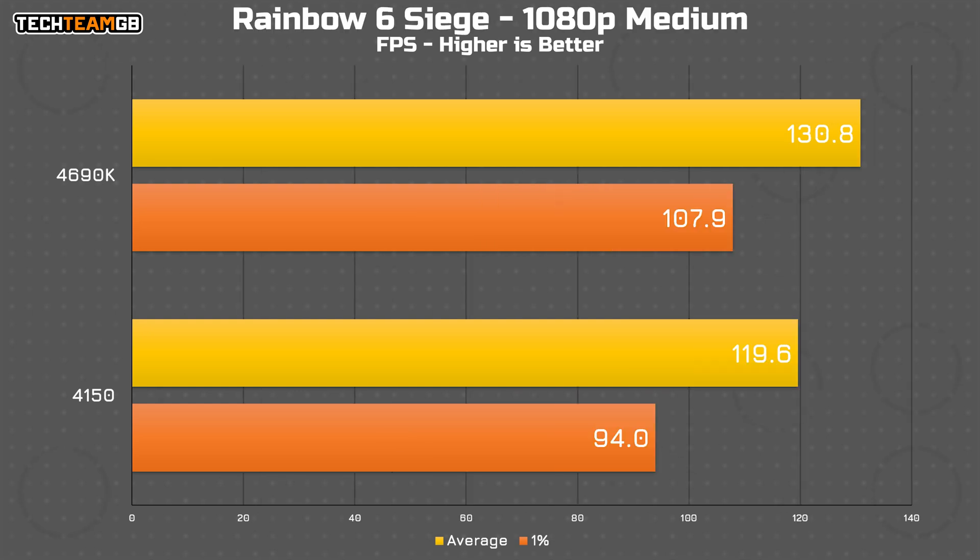Rainbow Six Siege is actually much, much closer. The 4690K is just 9% faster at 130.8 FPS versus 119.6 FPS on the 4150 — a much more playable experience. That's on medium settings, so there's even room to drop down for a bit more performance. The main downside to playing Siege on these CPUs, the 4150 in particular, is that after an update — which takes twice as long as it should — it takes around 20 minutes to launch Siege thanks to pre-compiling shaders. That process alone takes between 10 to 15 minutes, and that's kind of where you get stung, not so much in the raw performance itself.